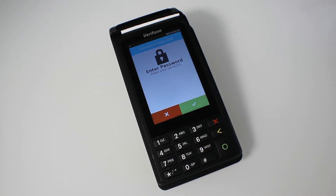From here you just need to enter your password. This is a specific password for the terminal — it's not your merchant ID number. If you're unaware of what it is or it hasn't been communicated to you, get in touch with us and we can pass it over.